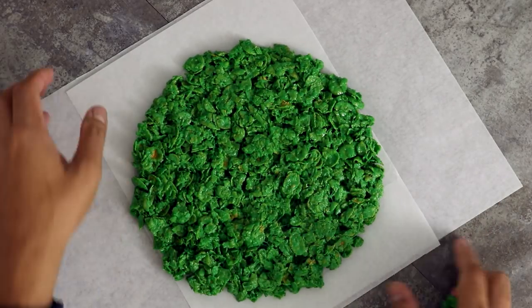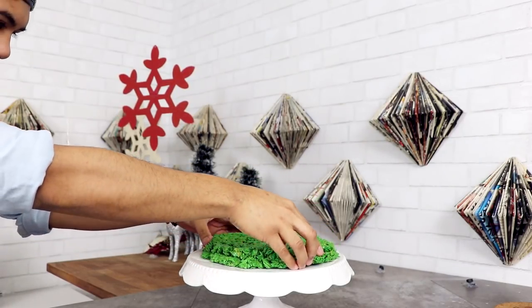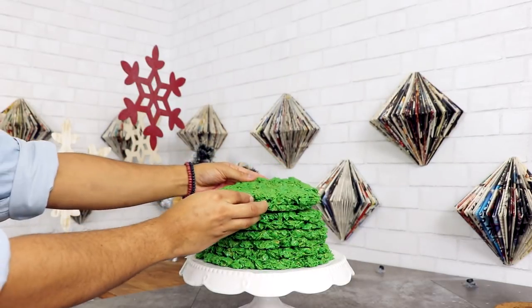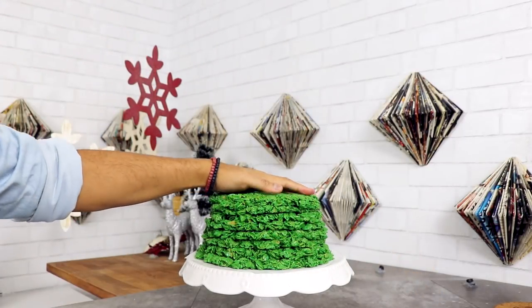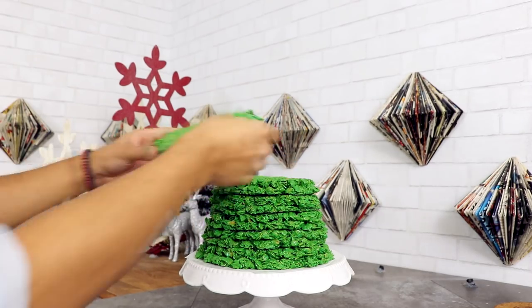Once you've finished creating all of your discs, you can start to assemble your tree. I'm gonna place the largest discs on the bottom and then just work my way to the top. I'm making stacking this look really easy, but I'm actually cutting out all of the parts where I'm centering each disc of cornflakes. I don't want a lump-sided tree!